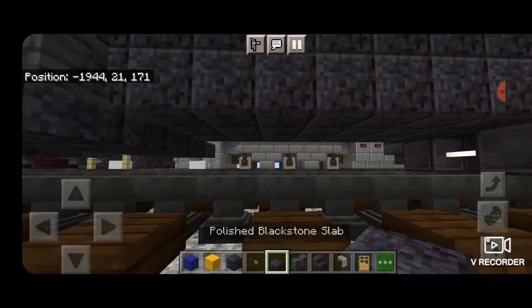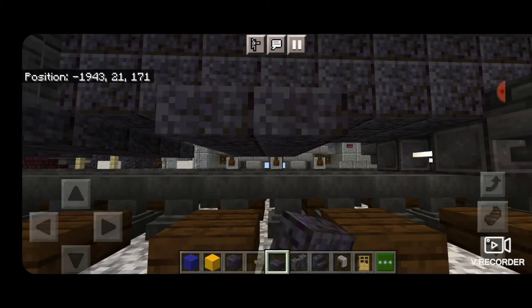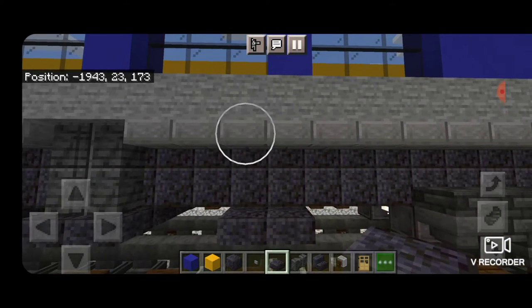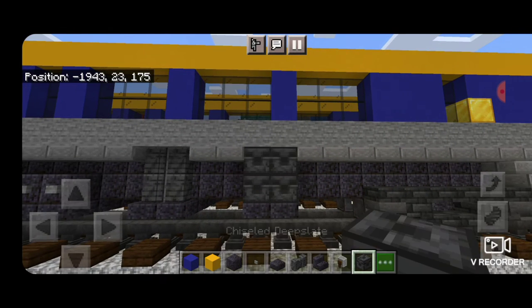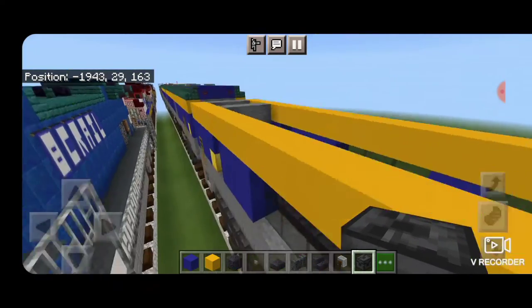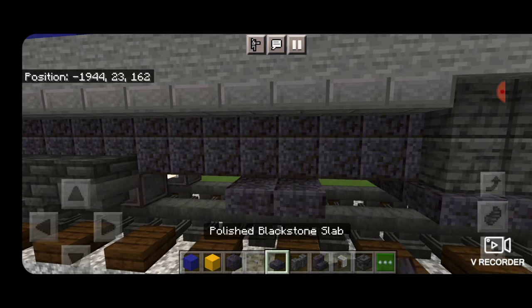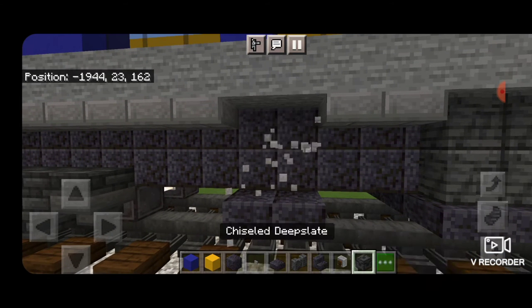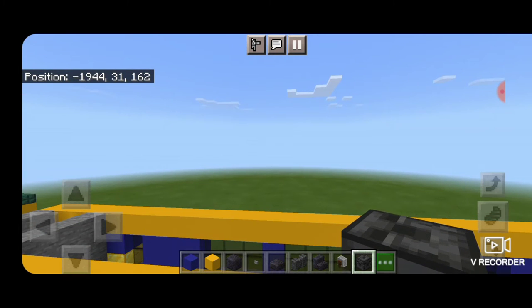Next, skip two blocks forward again and another two rows of slabs coming across the bottom sticking out to the side. Delete the two above it and put in four chiseled deep slate blocks. Come around to the other side, under here — two slabs sticking out, delete the ones above and four chiseled deep slate. Now all our bottom detailing is completed.